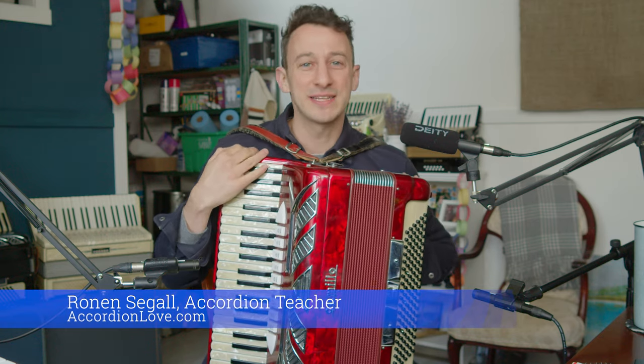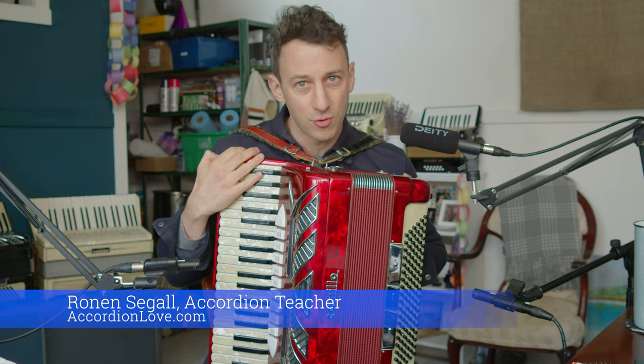Hey, it's Ronan Sigal, your accordion teacher. I'm excited to tell you about a new course over on Accordion Love, all about song connections.